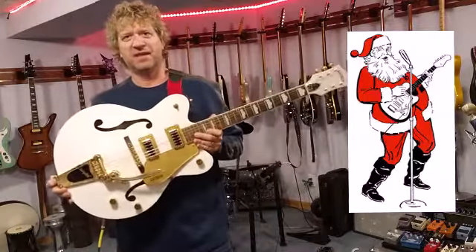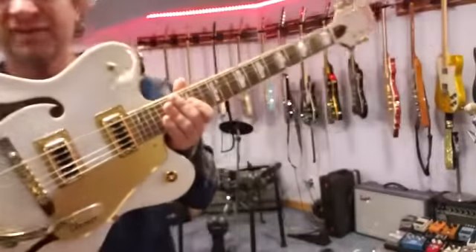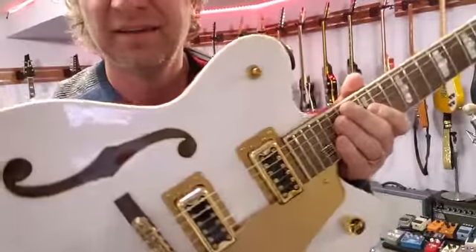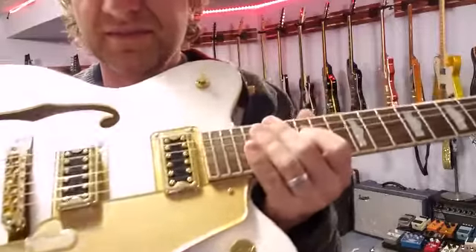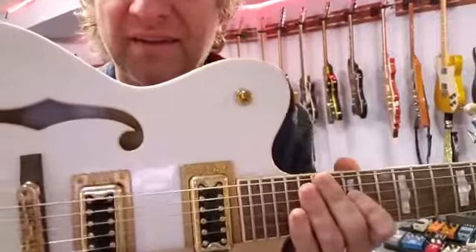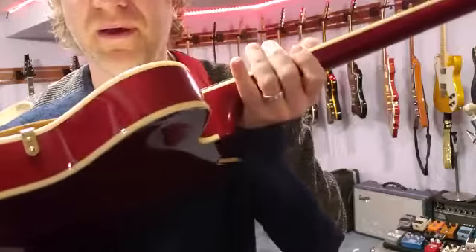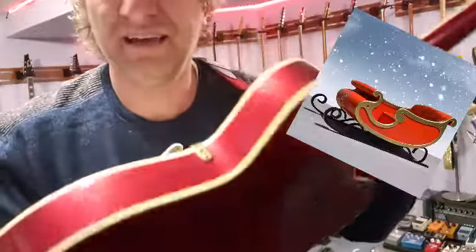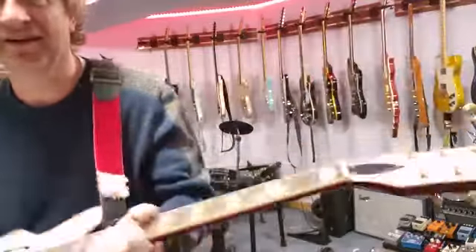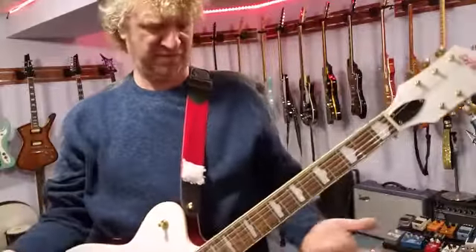But I like to call it the Christmas guitar, and I'll show you why. If you get up close, you can see the sparkles — it looks like snow in there. So it looks like it's snowing. And then it's got this sleigh bell red, like Santa's sleigh red. And then I put the Santa strap on to make it feel that way.